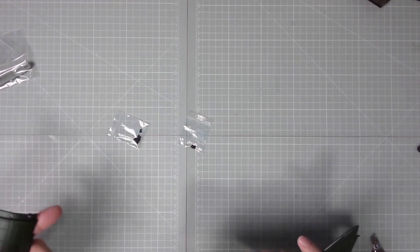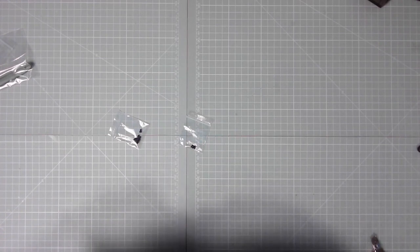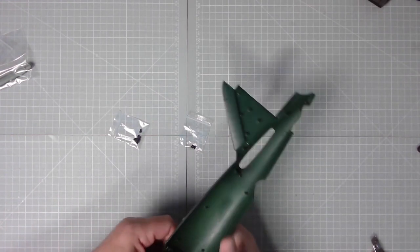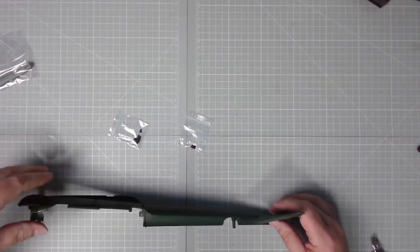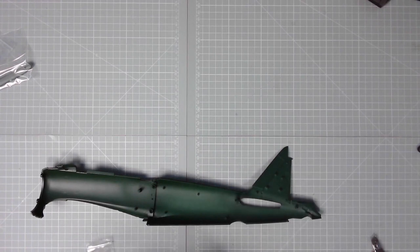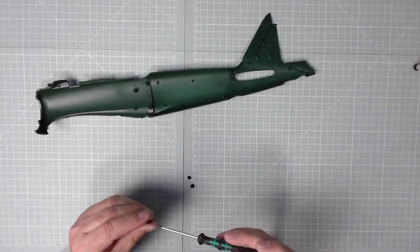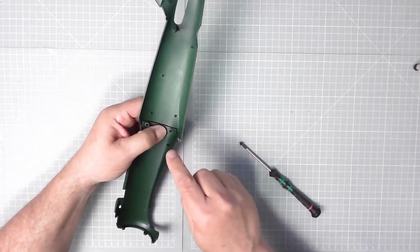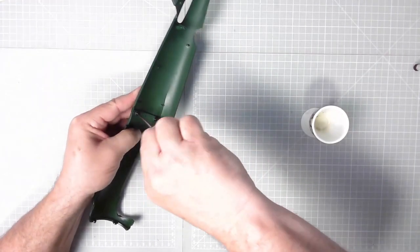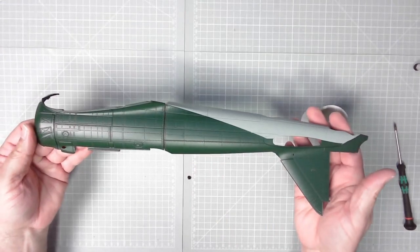Basically all we need to do is to marry these two pieces up and get them together - something like this. There we go, like that. And we've got a couple of screws to put them together. I managed to sort the screws out, labelled the others up in the meantime, and we just need two. We'll pop a little bit of oil on this as well. That's a bit better - excellent. That's how that looks, so now we need to get the plane down.